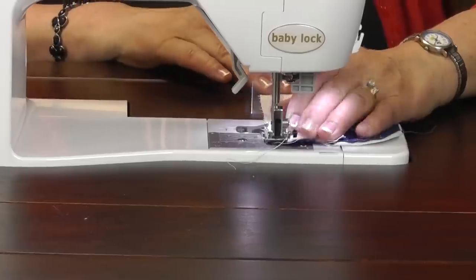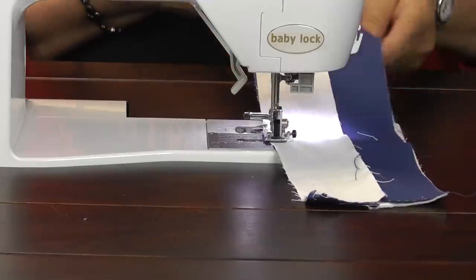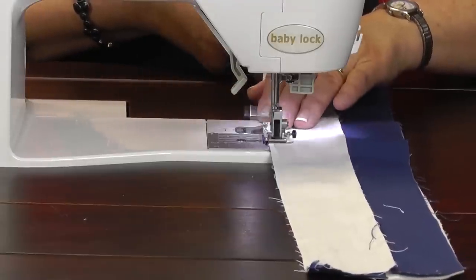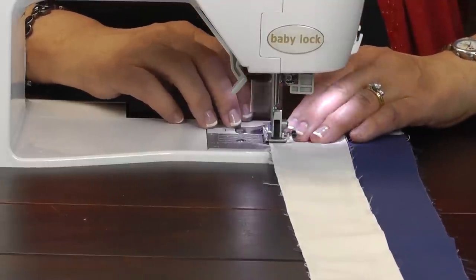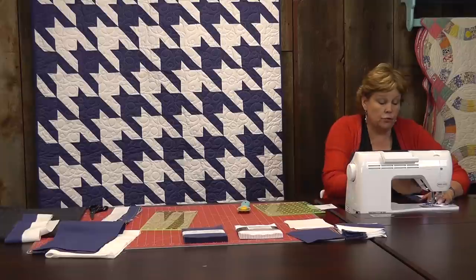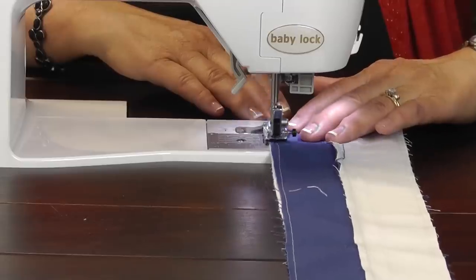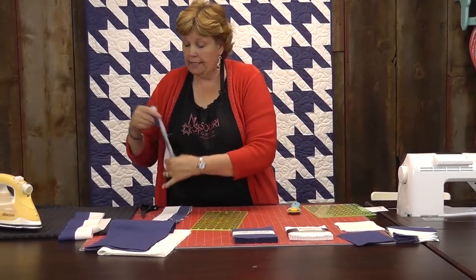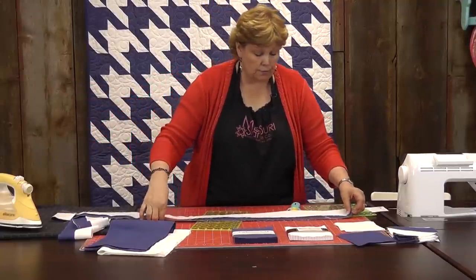Just keep them lined up and do your quarter of an inch. This just goes together — they're so quick and fun, you're really going to love this. Now I've sewn a quarter of an inch on the bottom side of the strip set and I'm going to sew a quarter of an inch on the top side. Now comes the fun part. We're going to take our strip set and when you have a full strip set, our strips cut the width of the fabric, it's going to be a nice long strip set.